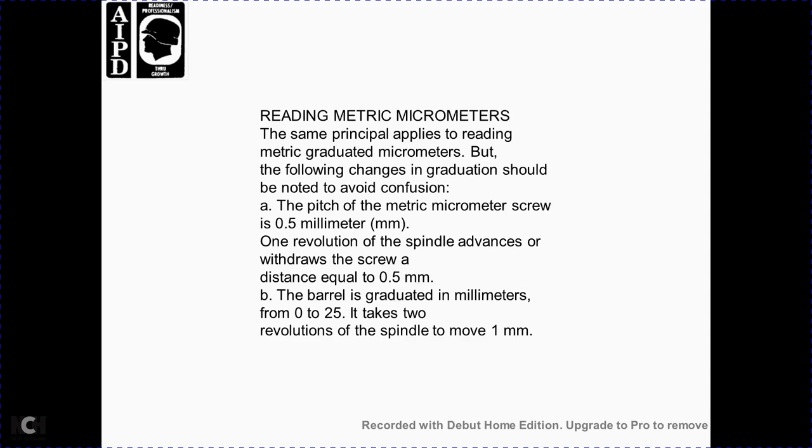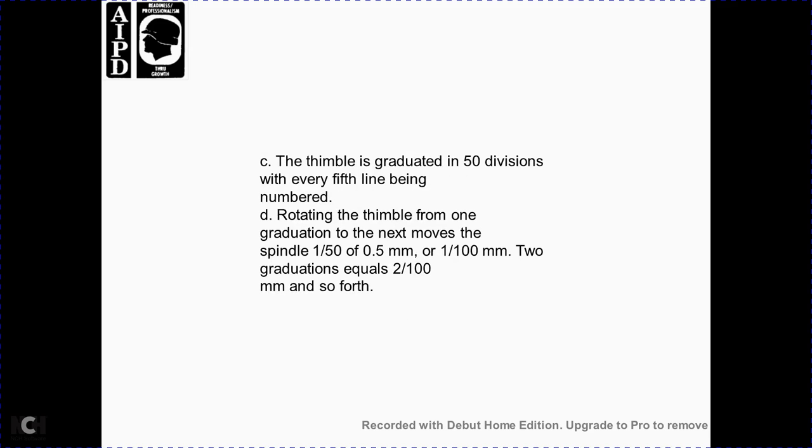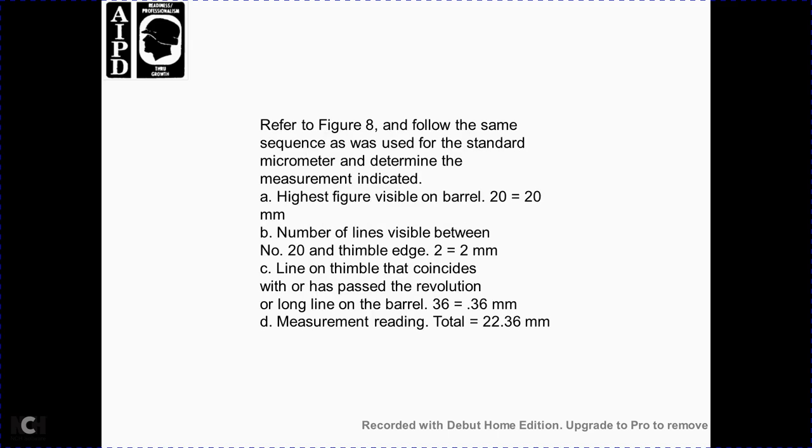Reading a metric micrometer: the same principle applies, with the following changes in graduation. The pitch of the metric micrometer screw is 0.5 mm — one revolution of the spindle advances or withdraws the screw a distance equal to 0.5 millimeter. The barrel is graduated in millimeters from 0 to 25; one revolution of the spindle moves one millimeter. The thimble is graduated in 50 divisions, with every fifth line numbered. Rotating the thimble from one graduation to the next moves one-fiftieth of 0.5 mm, or one-hundredth of a millimeter. Reading figure 8: highest figure on the barrel is 20 (equals 20 mm); lines visible between 20 and thimble edge equal 2 mm; thimble line coinciding with barrel line is 36 (equals 0.36 mm); total reading: 22.36 mm.